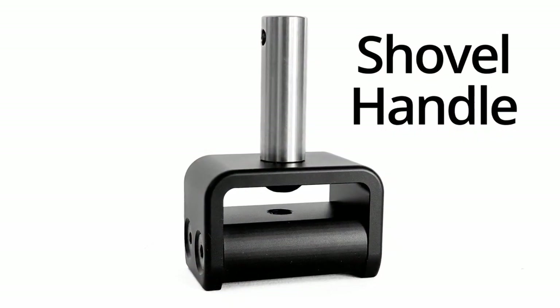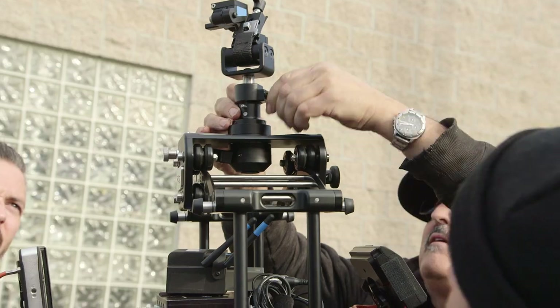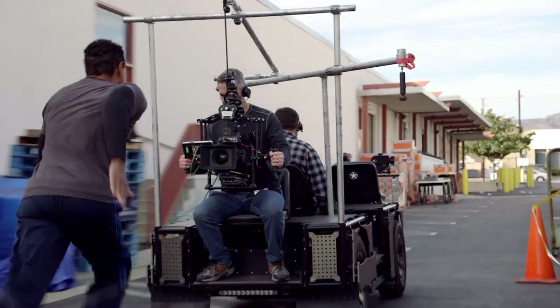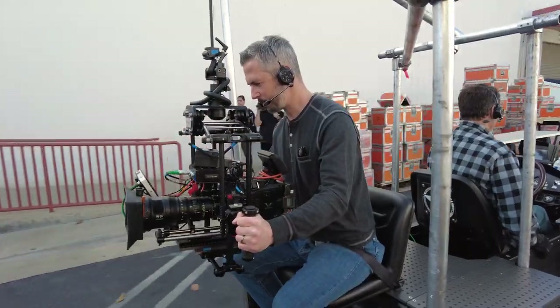As an alternative to the Steadicam arm, the optional shovel handle can be combined with the undersling kit to allow the ZG to be hung from above on a latex shock cord. The three-axis isolation of the ZG removes the pendular motion typical of a suspended rig.